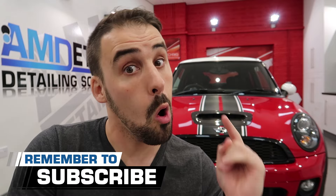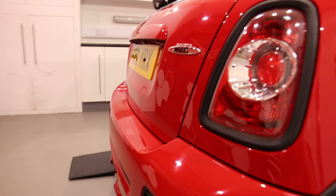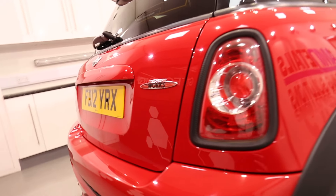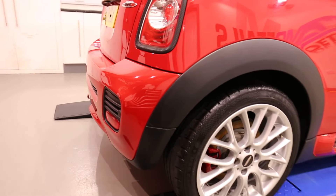If that's what you're here for then why not smash that subscribe button so you get a notification every time we drop a new video or go live. And here it is, the mighty John Cooper Works. She's a beauty, in for the AIM details protection detail.